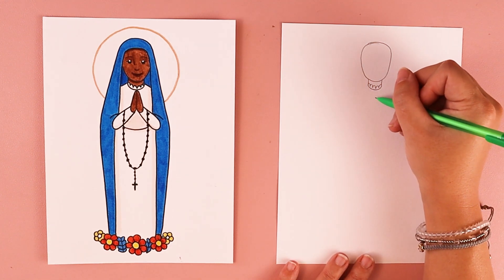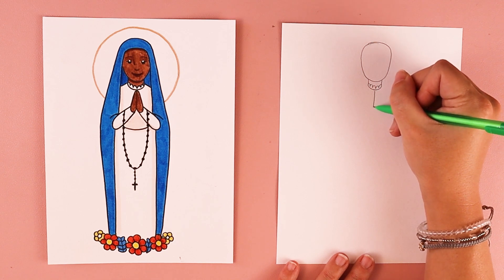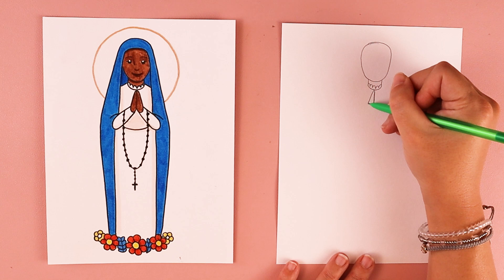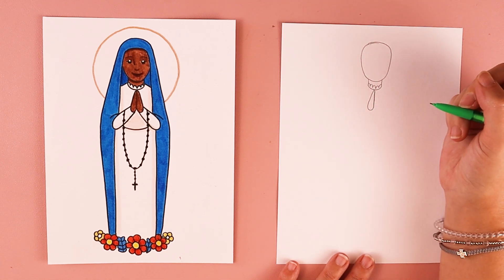Next I'm going to be working on her hands that are folded in prayer. Underneath her collar, I'm going to start off with a straight up-and-down line. Then I'm going to do a curved line that comes down, gets bigger at the bottom, and swoops — kind of like a raindrop.